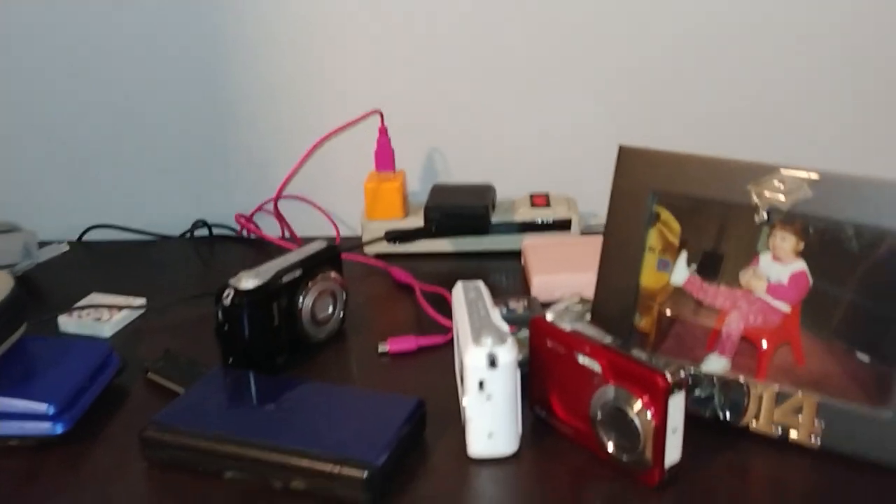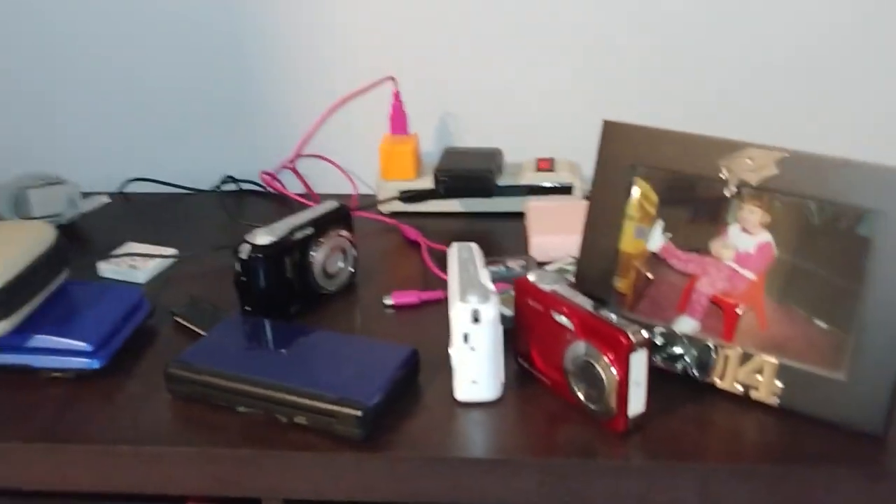It's very messy right now because I just got back from a vacation. I have my little portable area, which is very messy right now because I took some of them on vacation — it's just, in general, a messy area.